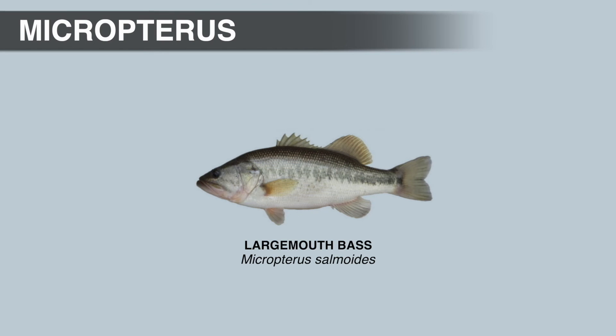Largemouth bass are habitat generalists found in lakes and streams throughout their native range. Diet includes other fish, insects, crustaceans, amphibians, reptiles, birds, and even small mammals. They max out around 27 inches. The IGFA All Tackle World Record weighed 22 pounds 4 ounces — there's actually a tie for the record, one from Montgomery Lake in Georgia and the other from Lake Biwa in Japan. Most experts believe the Montgomery Lake fish was most likely a Florida bass or a largemouth–Florida hybrid, but the IGFA does not have separate record categories for largemouth bass and Florida bass.